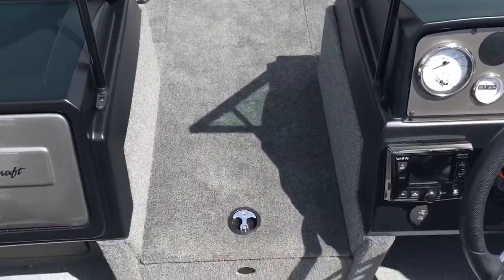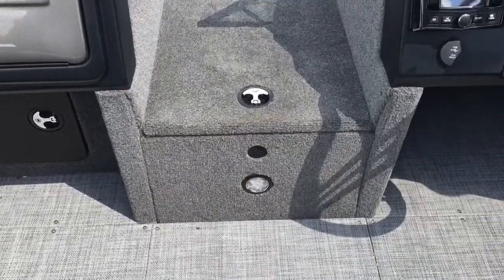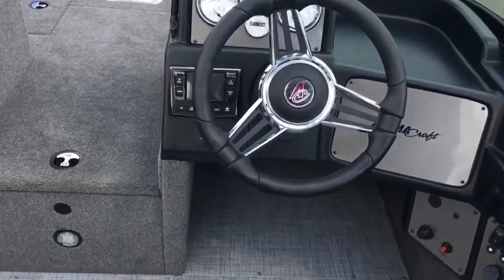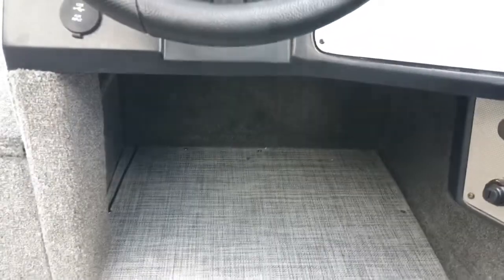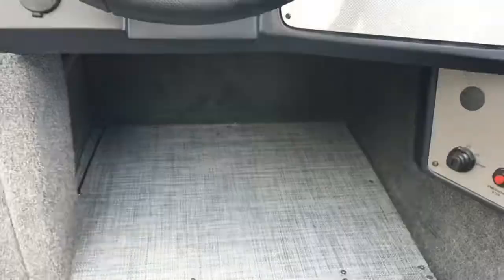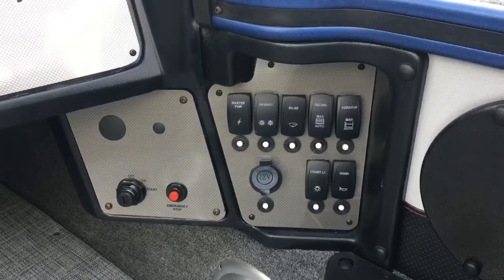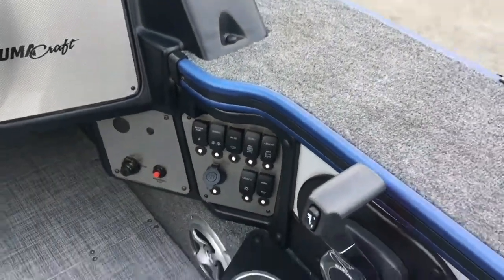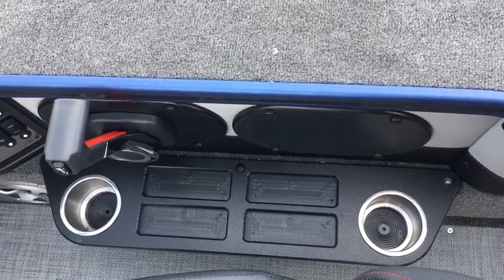Here on the floor is where the rods are stored. It's got a nice courtesy light for those pre-dawn or evening fishing trips. There's lots of leg room under the console, which also accommodates additional duffel bags and tackle storage. On the main panel, you'll notice all circuit breakers. At the helm, you have additional cup holders and trays for miscellaneous items.